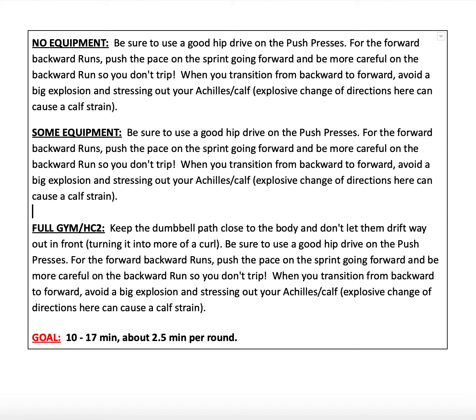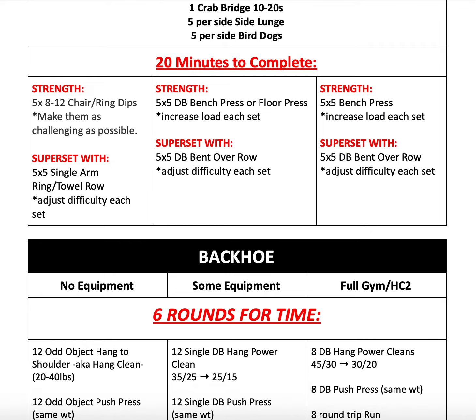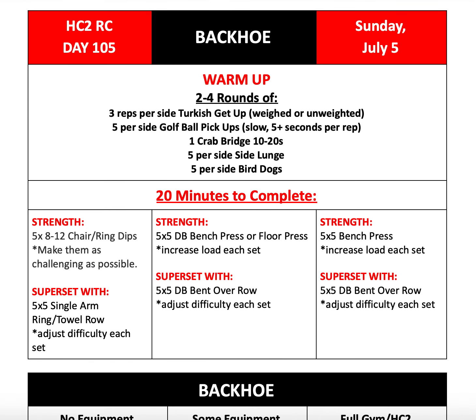All right, guys, that's pretty much all I've got for you today. Our goal for this workout is anywhere from 10 to 17 minutes, and I think you should be hitting right around the two and a half minute mark per round. If you have any questions, please reach out to your coach, and we will see you tomorrow.